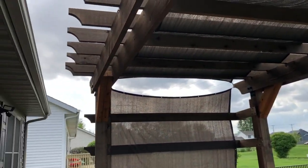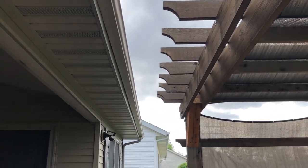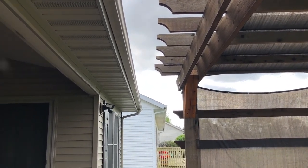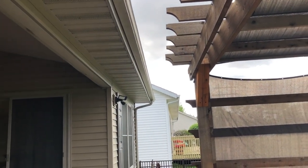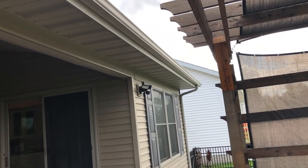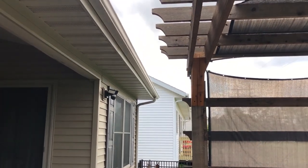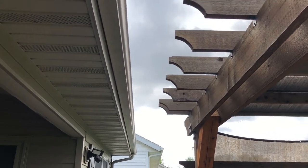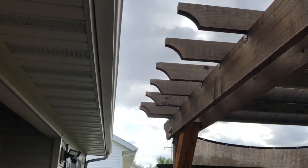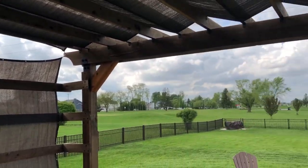Just a quick note: look at this spacing from the house. You never want to build your pergola all the way up close to your house. If you ever had to replace your gutters or shingles, you want room for people to be able to work. I really like this distance — it's probably about a foot.